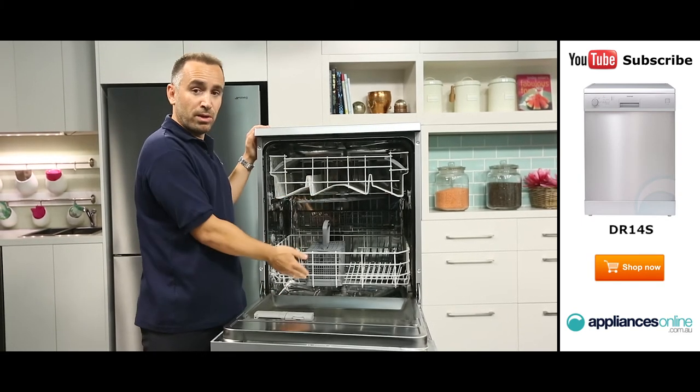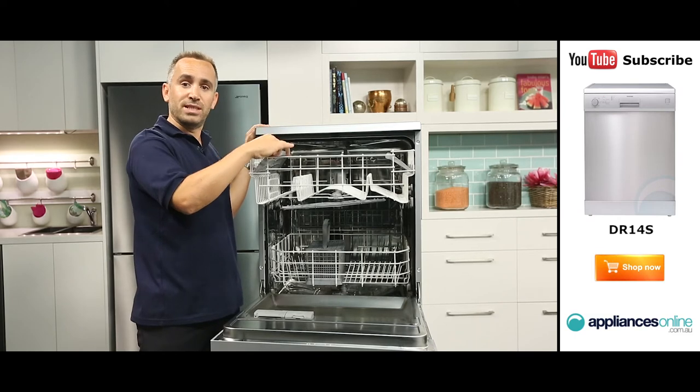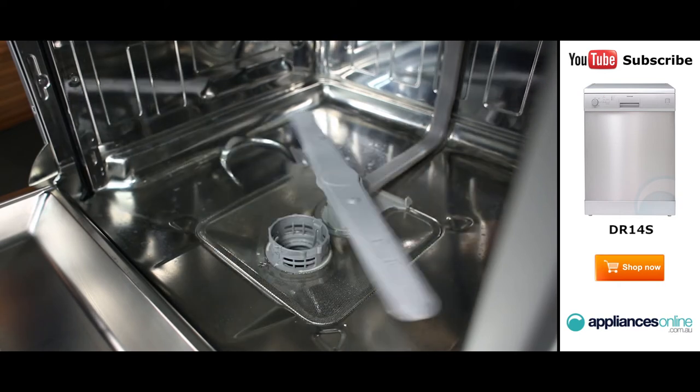Looking inside, we have the upper and lower wash baskets, featuring flexible washing racks for loading up to 14 place settings. Your dishes are cleaned by two spray arms, which can be removed for easier cleaning.